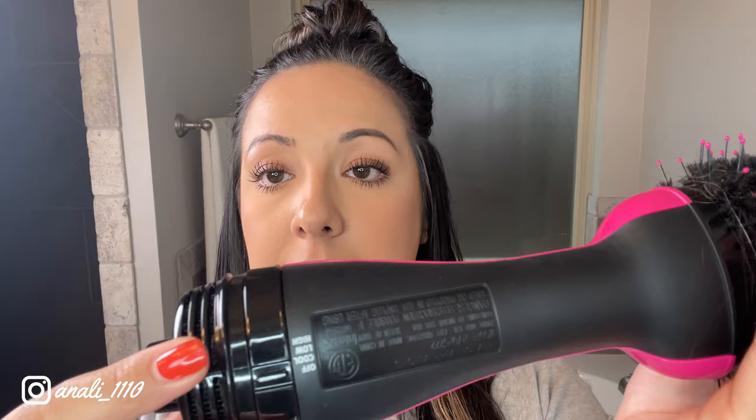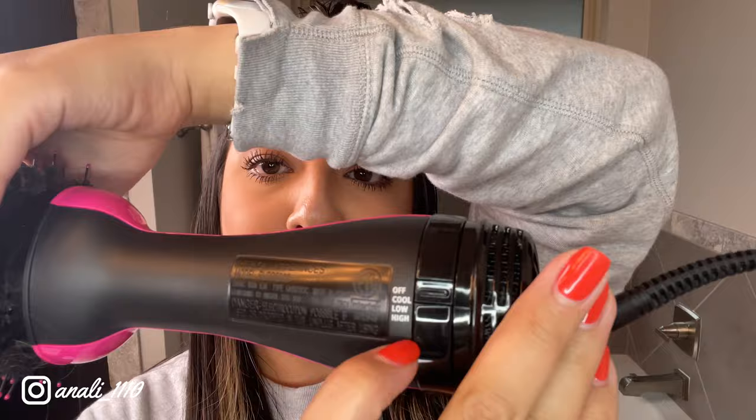Now I'm going to do three minutes on the left side with the Revlon. Like I showed you, there's an off, cool, low, and high setting. I'll start on low. Here's what low sounds like for the Laifen — and this is low for the Revlon. You can hear the difference between the two.